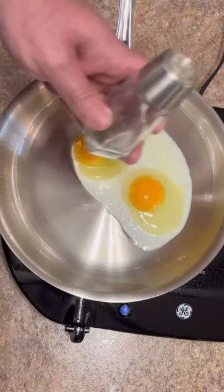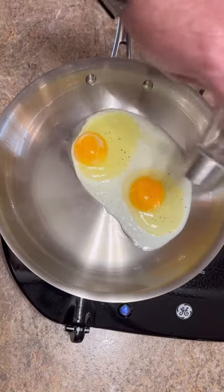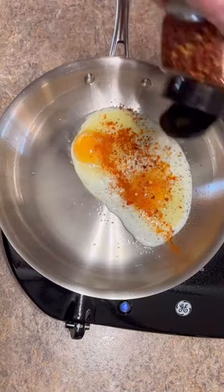They should start turning white immediately, but not bubbling and busting all over everywhere. I'm going to season mine now with black pepper, cayenne pepper, crushed pepper flakes. I like pine pepper.